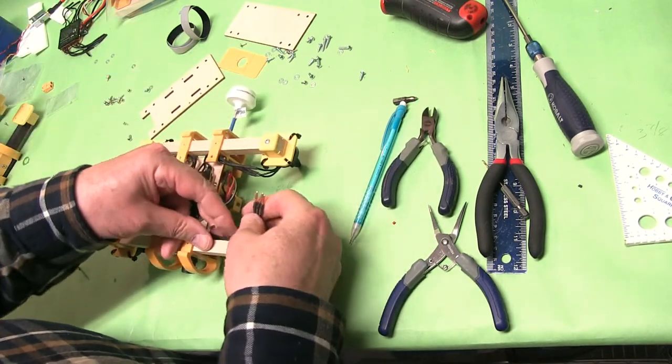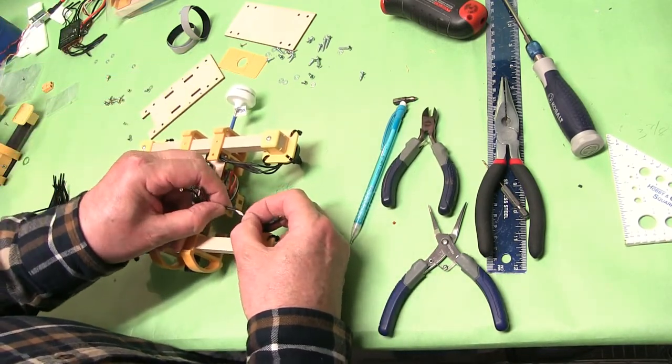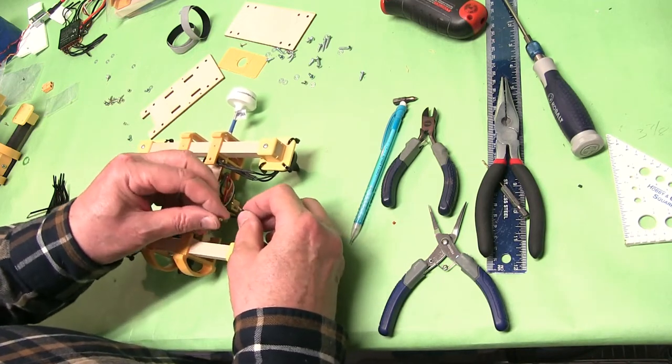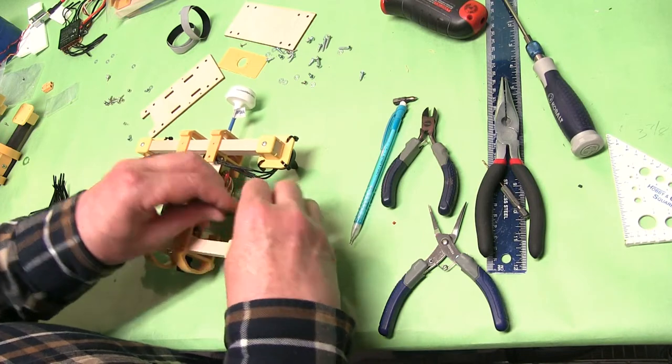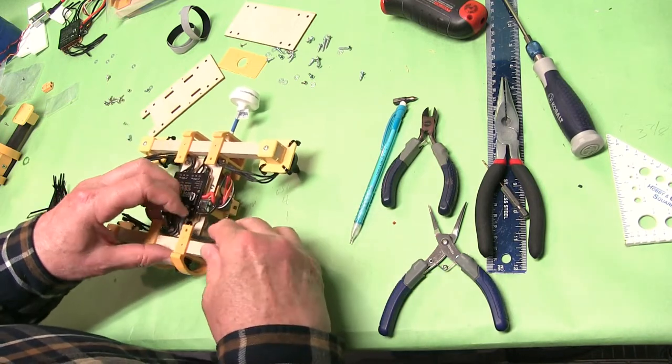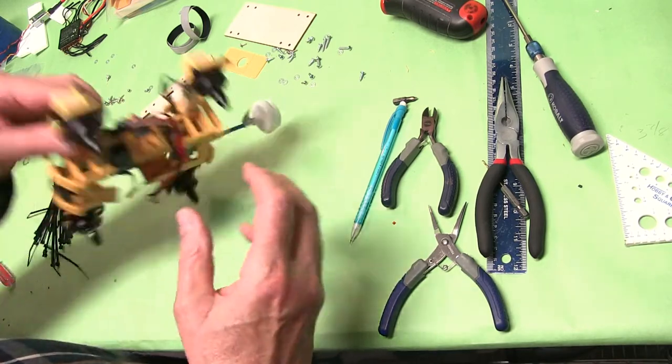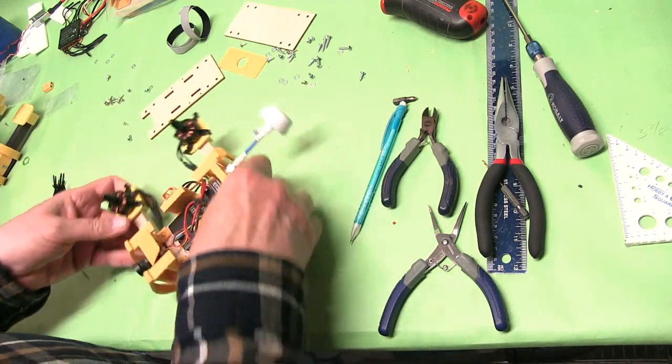Let me go ahead and plug in the motors. Looking good.